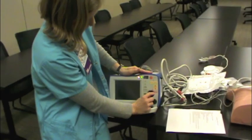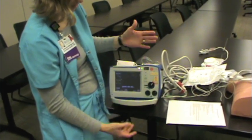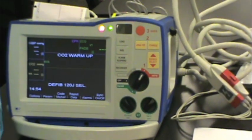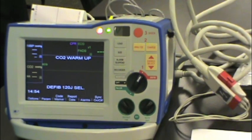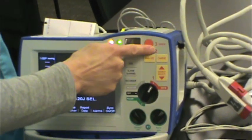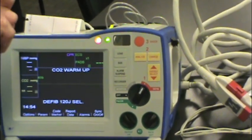The other mode is defib mode. To use it as an AED, you would just turn that to defib, hit analyze, and listen to the prompt. Step one is defib, step two is analyze, and step three is shock if a shock is advised.